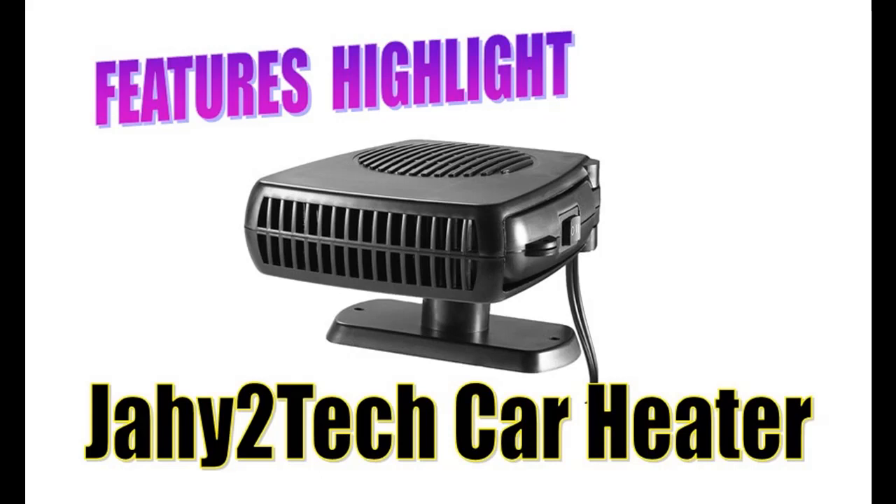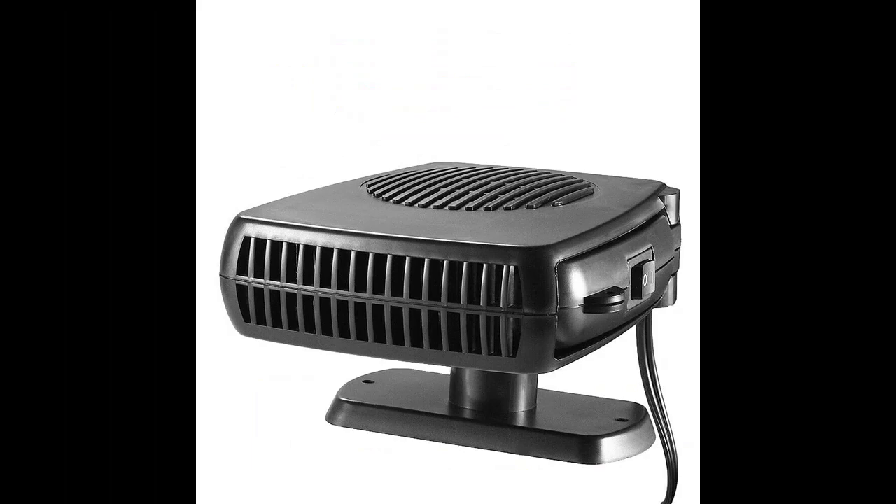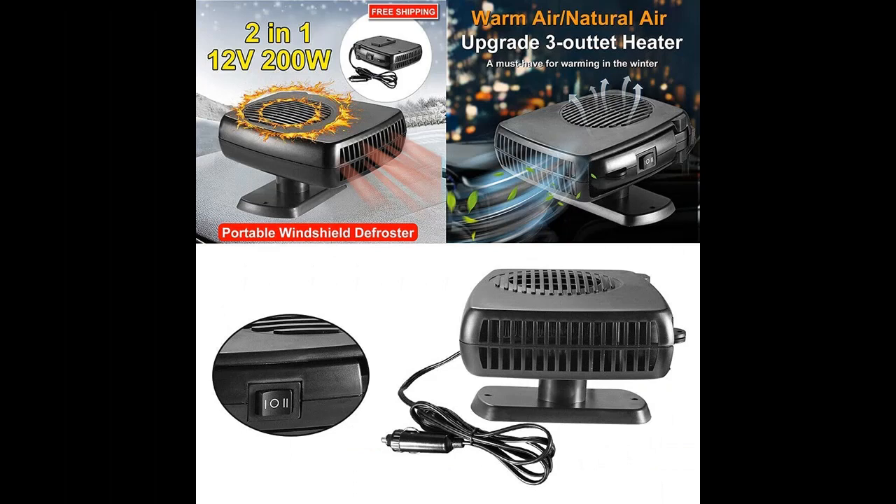Introduce features highlight or overview of the YAHE 2TEC 12V DC Car Auto Portable Electric Heater Heating Cooling Fan Defroster Demister — 200W. If you want to get a features highlight or full review, please visit the link in the YouTube description. Highlight features or overview summary are included below.